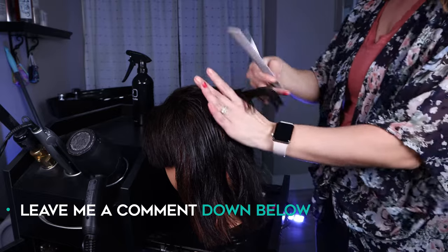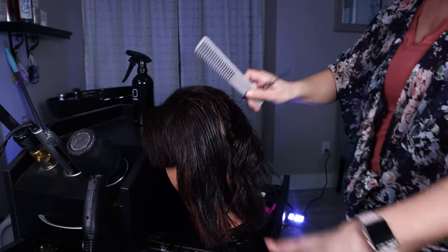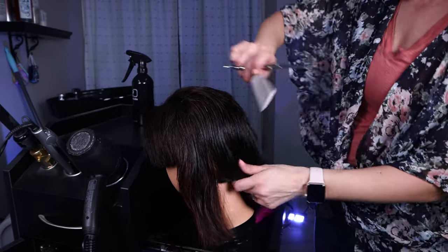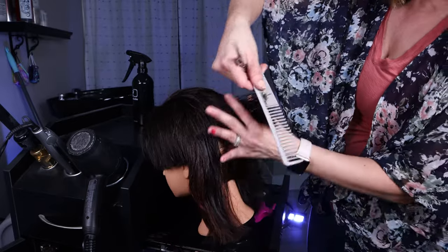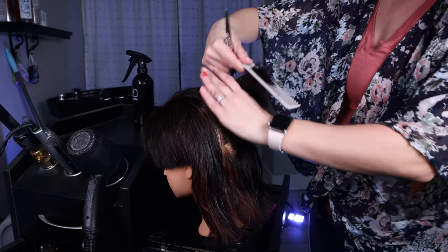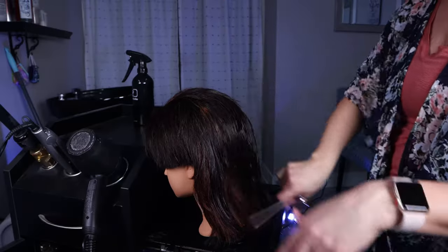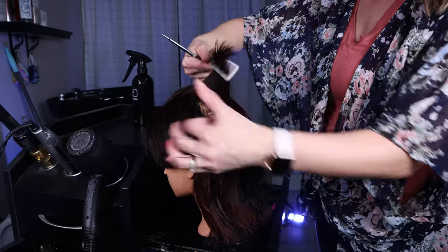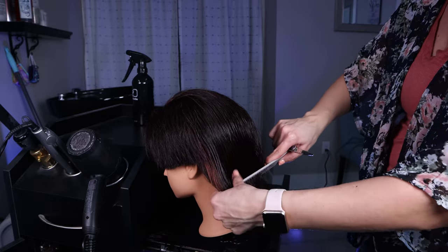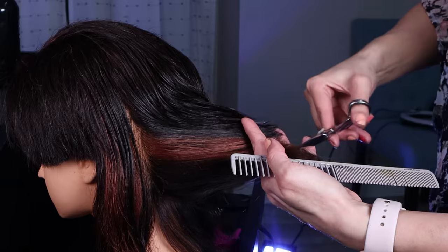I want to know — leave me a comment down below who has had a mullet and what year did you have it in, or maybe you have a mullet right now. Let me know if it's long, short, similar to this, or a little bit shorter than what we're doing to the mannequin — because I will tell you I was very surprised when I saw my nephews with the mullet. I thought, oh, the mullet is back! All hairstyles do cycle through eventually and the mullet is, I think, here to stay.